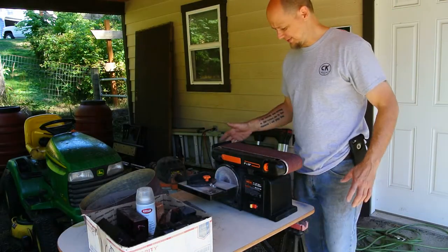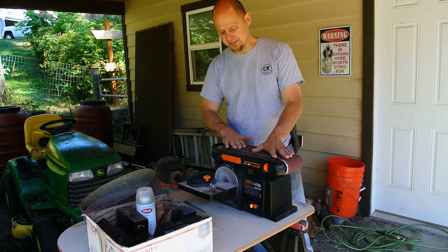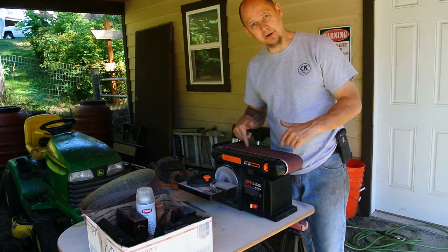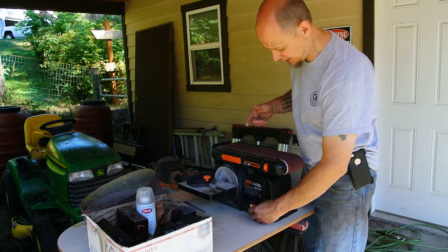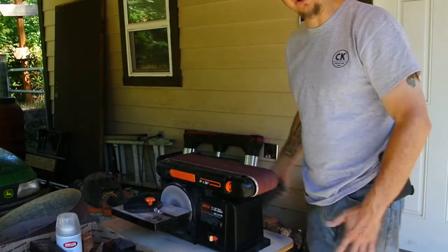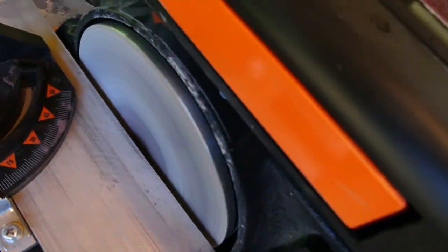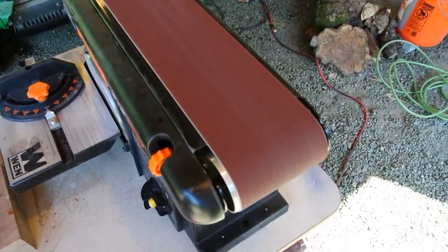I wanted to show you guys this because we've literally only used this maybe two or three hours total. The biggest problem is this belt — the disc would turn on but the belt wouldn't turn on. I freed it up a little bit and we'll see how it goes. You can hear it running, but this belt isn't going. Watch — there you go, you can see it.